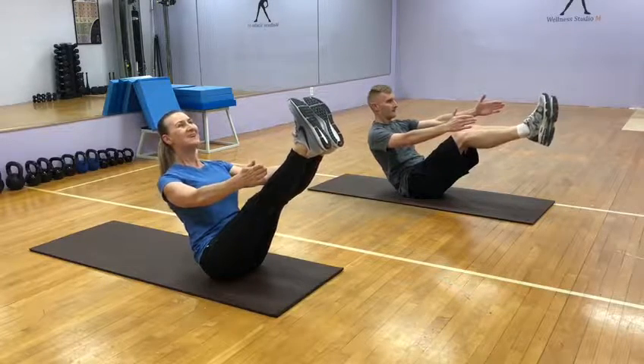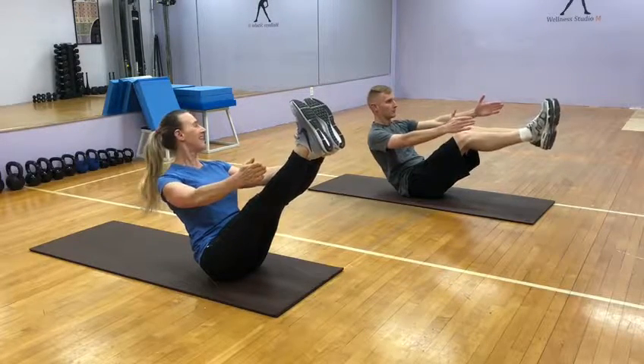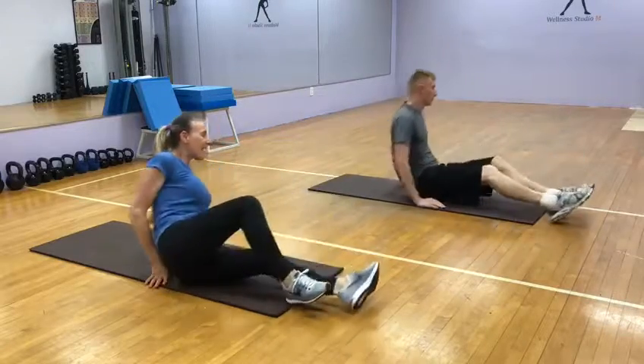Four, five, six, seven, eight, nine, ten. Side flat to the left.